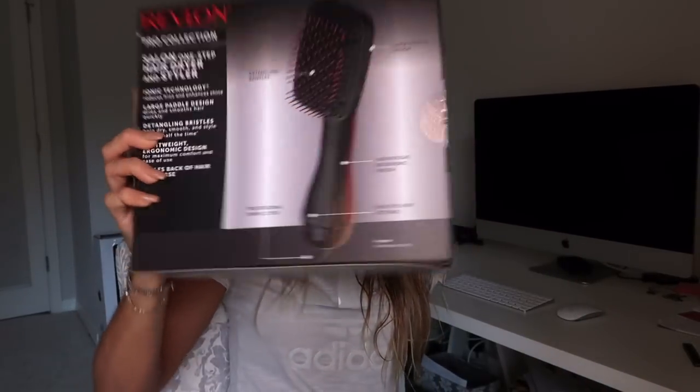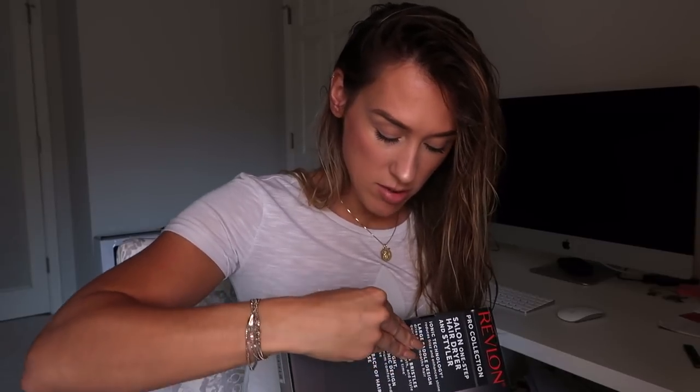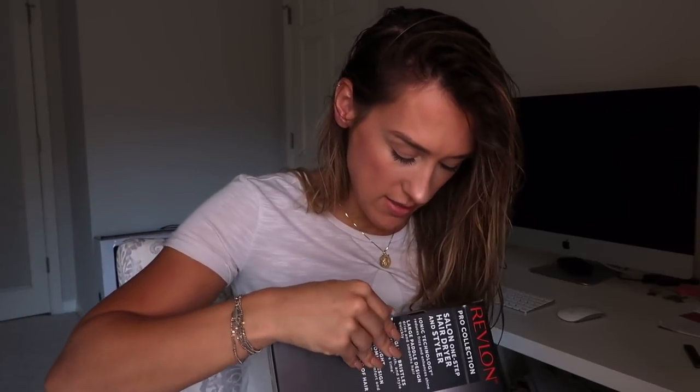Today I thought that I would review a product that I just bought before I used it, and that is this Revlon salon one-step hairdryer and styler. I just got out of the shower and haven't brushed my hair yet — that's why I look like this. I thought I would film the first time I used it so you guys could see my genuine reaction and opinion of it.